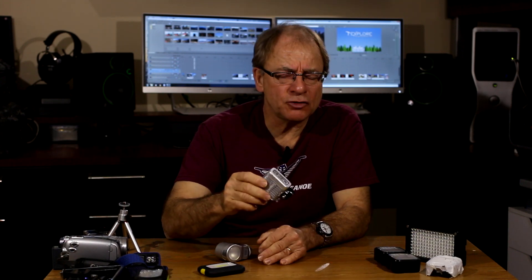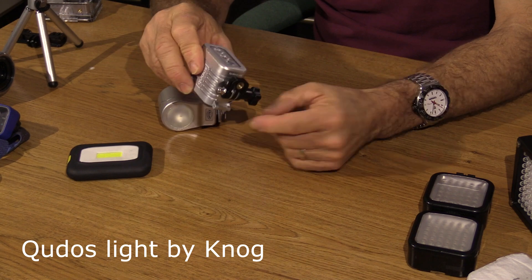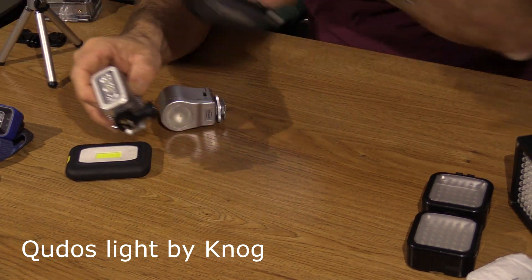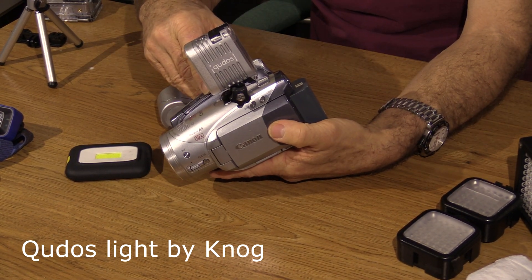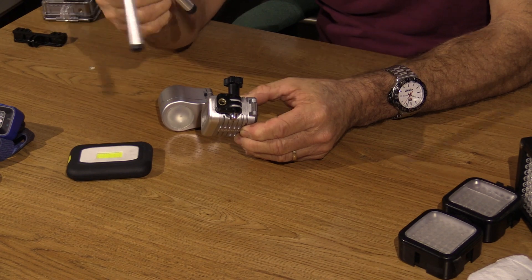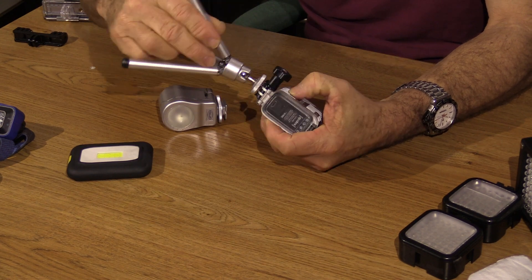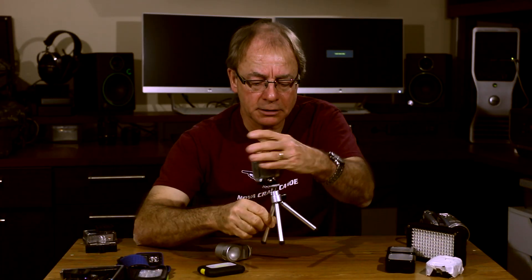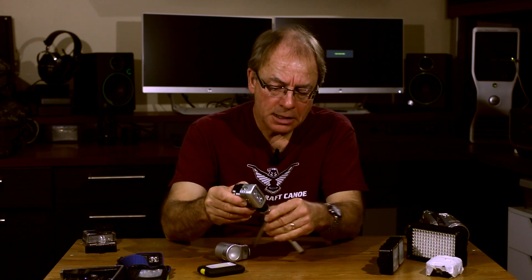Because it's waterproof, it's great for canoeing, kayaking, and you can even take it snorkeling. You can attach it in different ways — it comes with a little clip that attaches to the hot shoe on a camera, so now you've got it mounted to a camera. A lot of these lights also have a quarter-inch socket on the bottom, so you could take a small tripod and just thread it on. Then you've got your light on a little stand, which is great if you need to set up a shot where you want the light off to the side rather than on the camera.